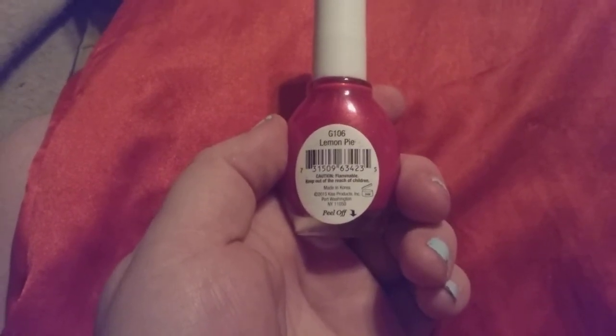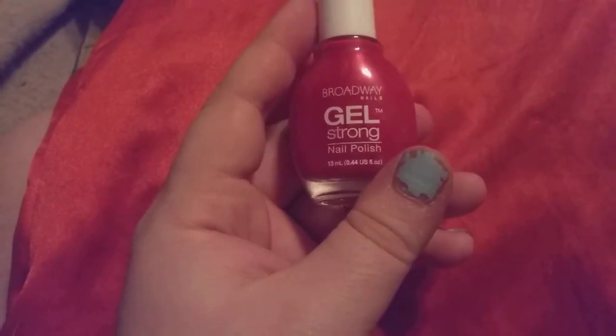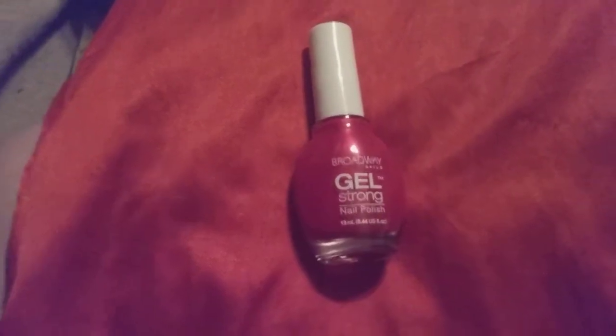It is Lemon Pie G106 and it is Broadway Nails. Thank you.